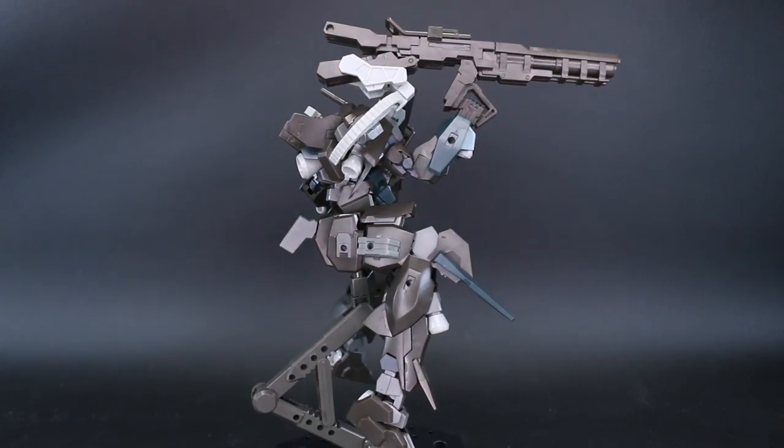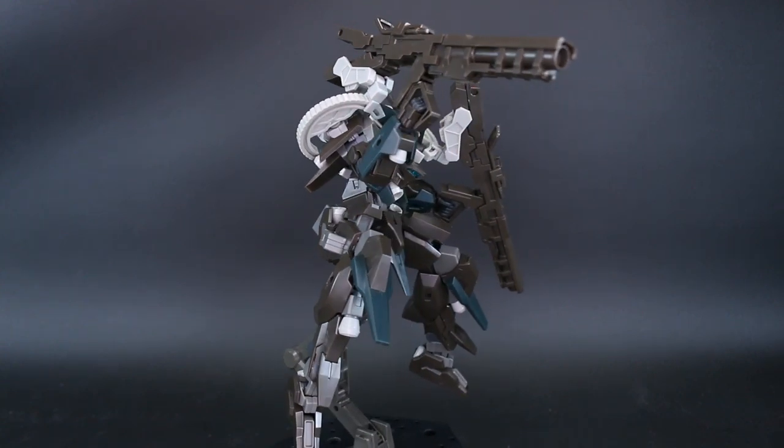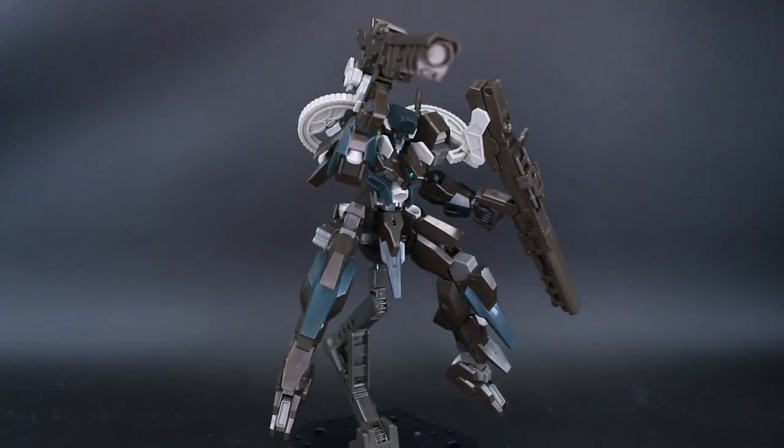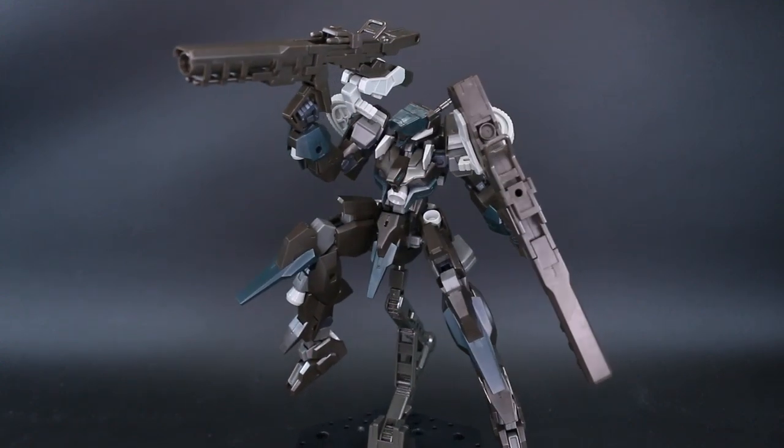Hopefully this review has been helpful for you guys. If you have any further questions or comments about this, feel free to let me know down in the comment section below. Again, thank you to Gundam Store for their support, and it's Frame Arms Month!